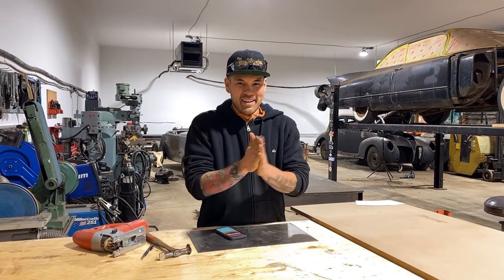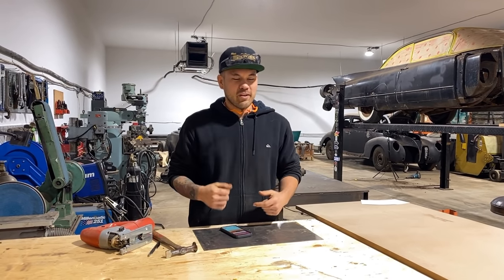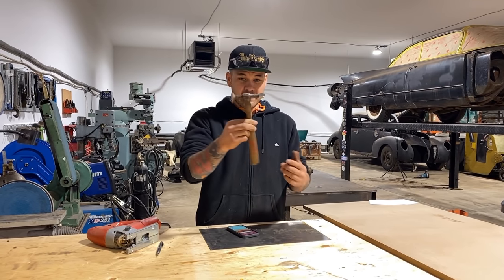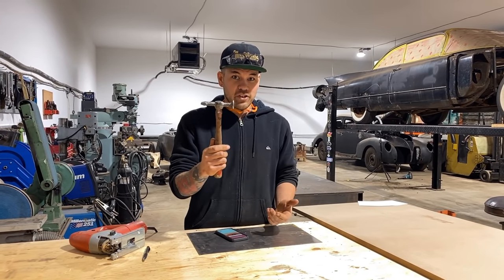Welcome back to Make It Custom. We didn't give away the hammer last video — we were planning on sneaking another video in on the weekend but it didn't happen. So this is it, this is the hammer we're giving away. It's for anyone who commented on the 'How to Restore and Refinish Vintage Hammers' video.